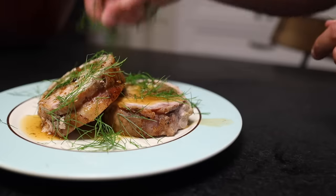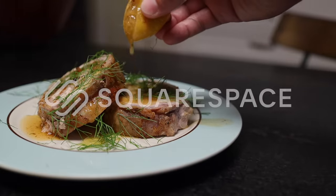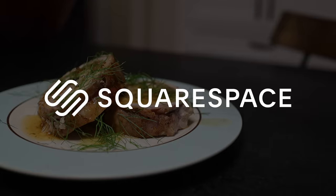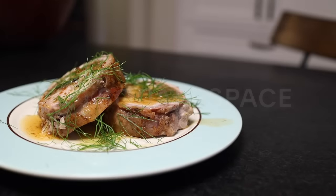This recipe for pork roulade with fennel and roast lemon is sponsored by Squarespace — everything you need to make and run a website all wrapped up into one big jelly roll. Get 10% off your site with my link and code in the description.